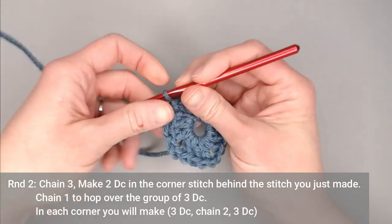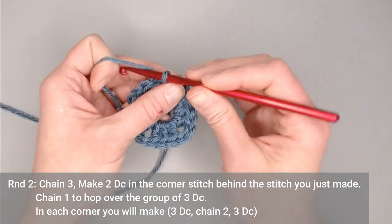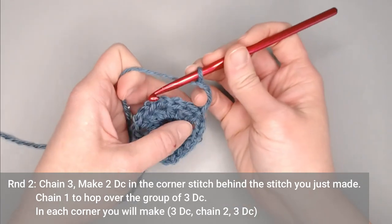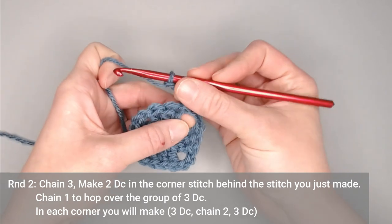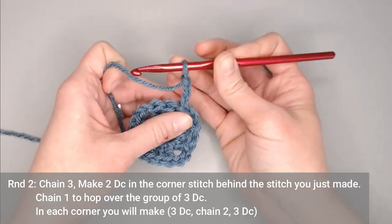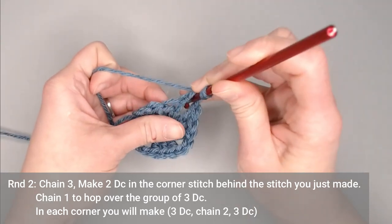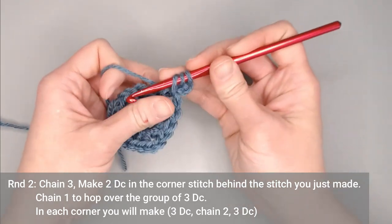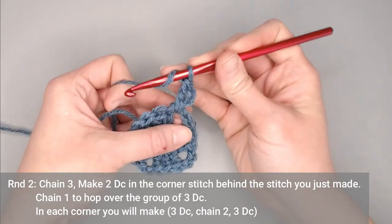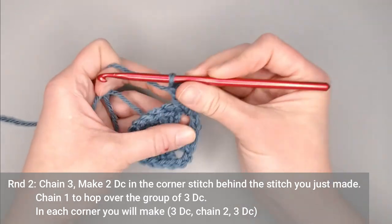For round two, if you are using the exact same yarn to continue on, you will chain three — one, two, three — and then make two double crochets in this corner space right behind your stitch. Yarn over, insert your crochet hook into this corner space, yarn over, pull through, yarn over, pull through two, yarn over, pull through two. One more double crochet, and then we can move forward.